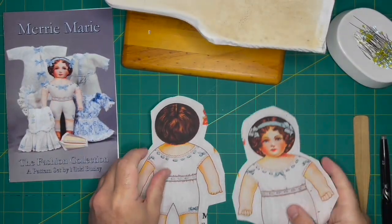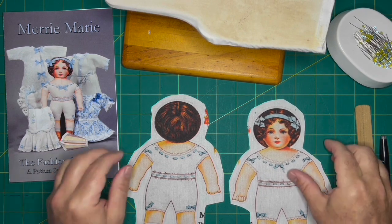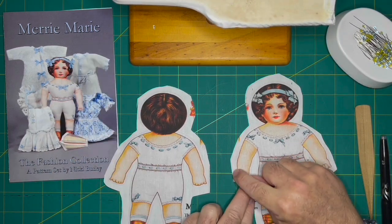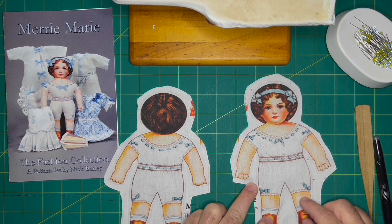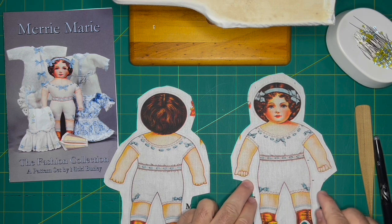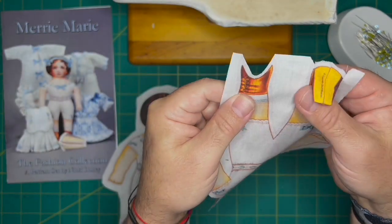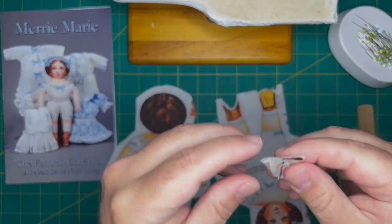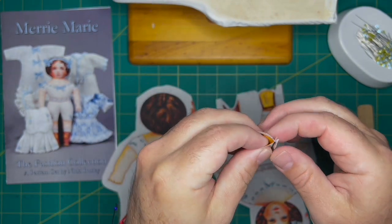Moving on to assembly now. Nikki's patterns recommend that you cut out each front and back piece on the sewing line rather than the cut line, but you can do a rough cut on all sides. I trim to the seam allowance on the front only where the boot is — I'll show you why. There are actually four pieces: a front, a back, and two boot fronts.